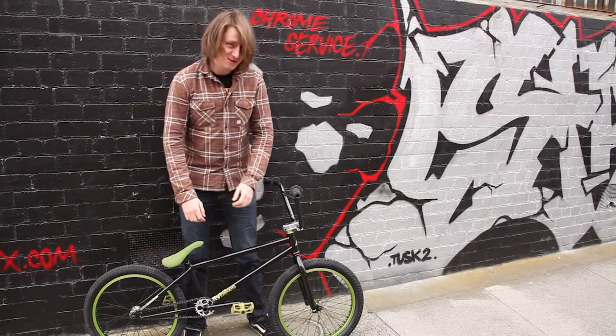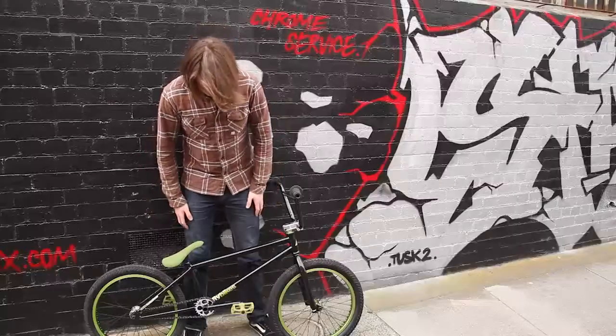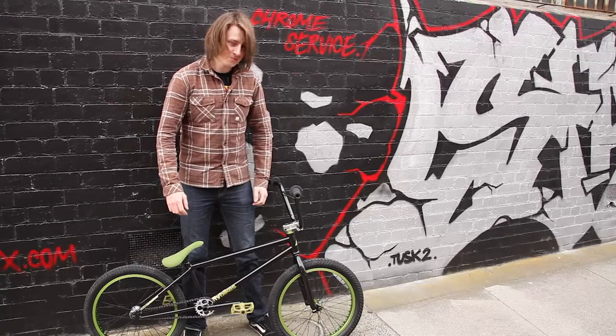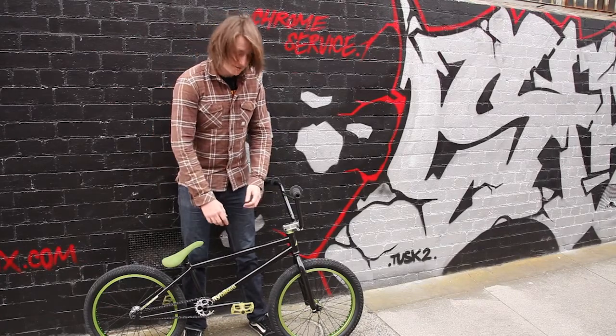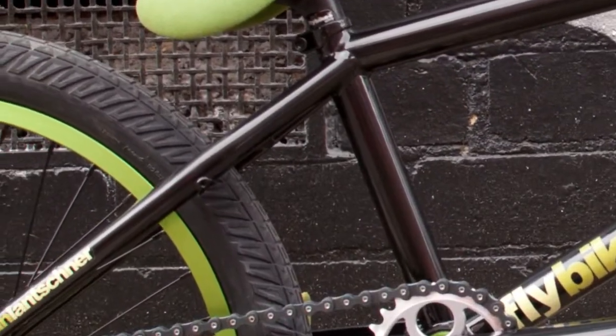Hey! Today on Stuff, we're going to have a look at some of our custom bikes. This bike here is our Fly Montana Custom. It's built around a 21-inch Montana frame with the new EBS brake system, which makes it really easy to take your brakes on and off, should you like to run them.